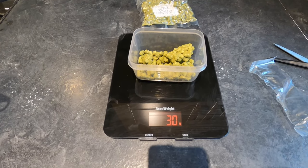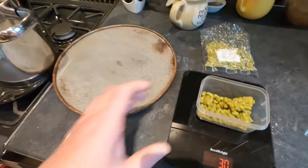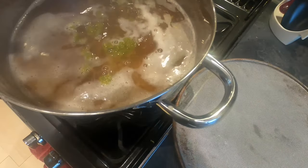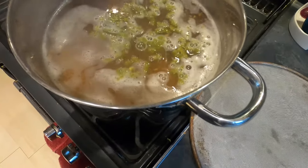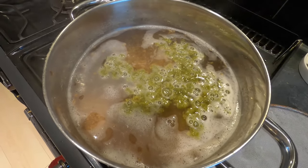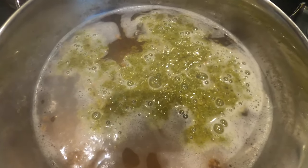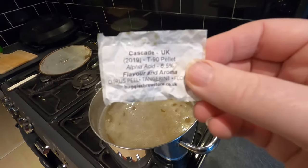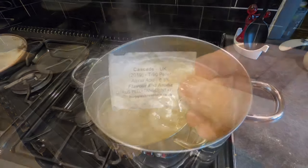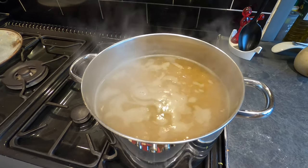I've weighed out 30 grams of hops and I'm now going to add those into the brew as it just starts to simmer up. You can see that the pellets dissolve and break up straight away. These are cascade hops. It's now simmering so I'm going to leave it to simmer for about an hour.